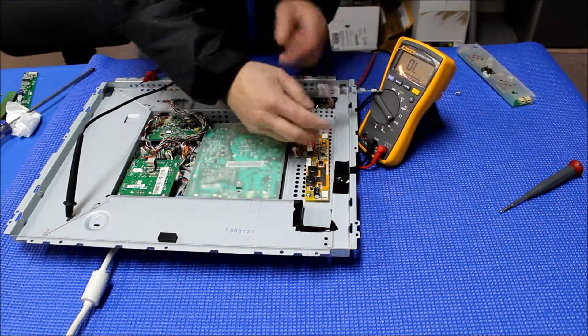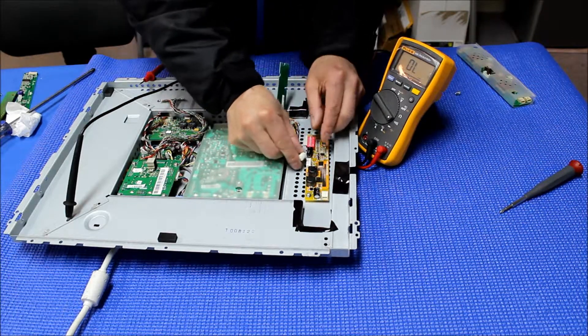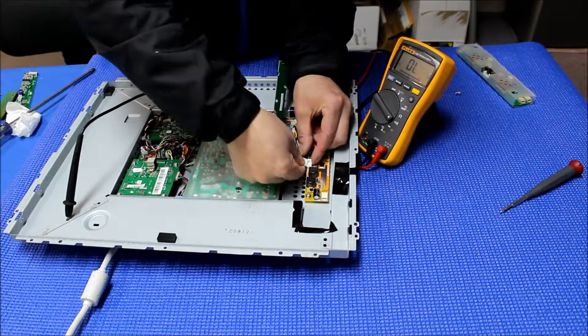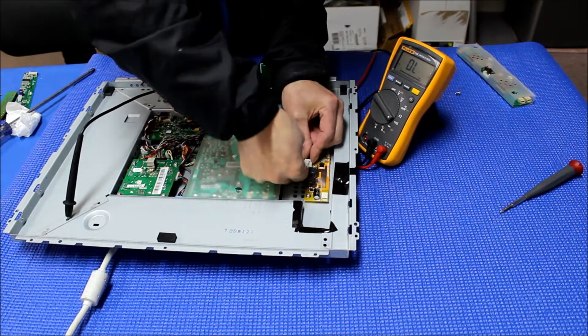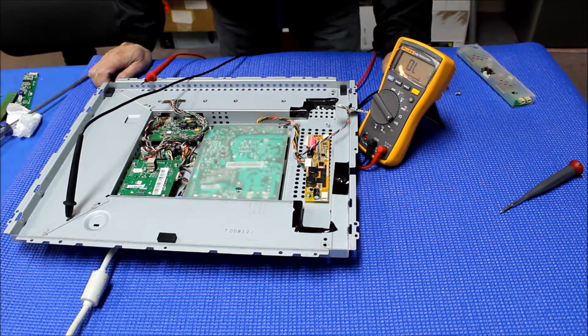You can either switch this wire according to measurements, or you can just switch the J2 and then connect it right back. It's that simple.